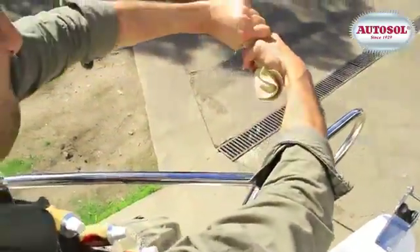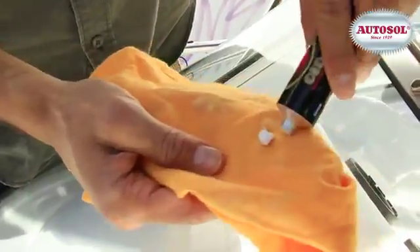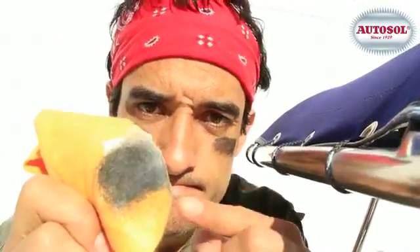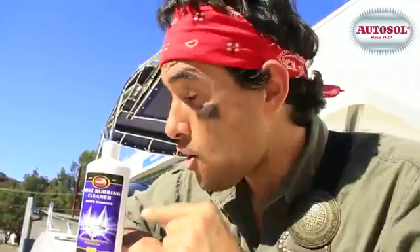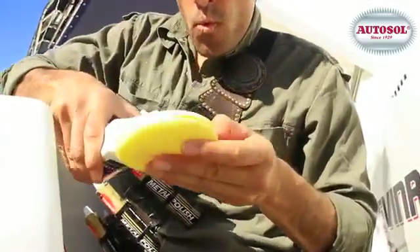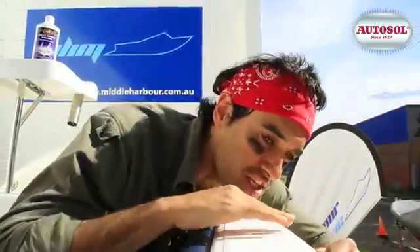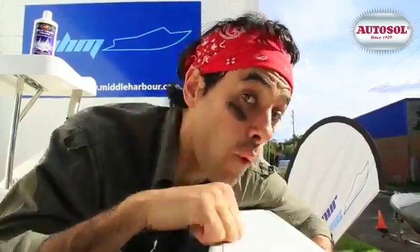If the surface is dull, stained, or rusty, you've got trouble — time to shine. Apply to a cloth or polishing sponge. Rub hard if you have surface roughness, or lightly if the surface is okay. Now, deep clean the whole deck and gel coat with Auto Silmarine Rubbing Compound. Use Auto Silmarine combi polish — it removes oxidation and applies a protective film that wards off the elements for weeks.